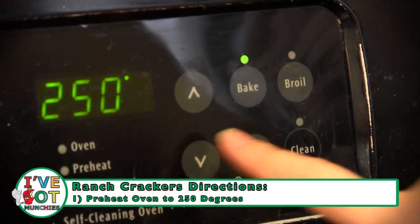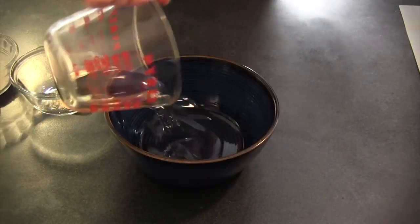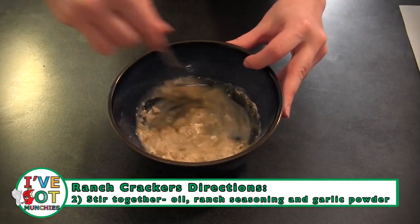First, preheat the oven to 250 degrees. Then, in a small bowl, add oil, ranch seasoning mix, and garlic powder, and stir until mixed through.